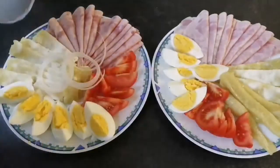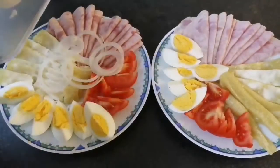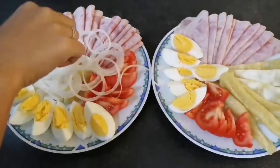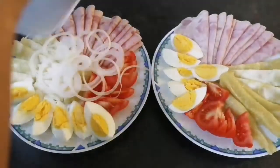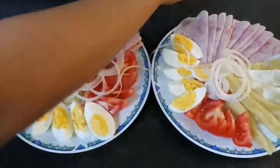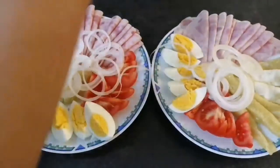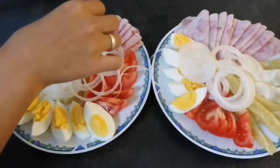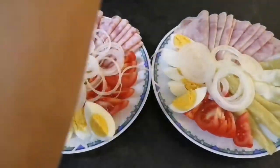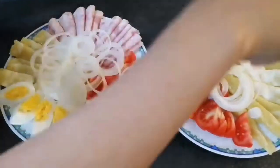Now we add onion on the top. If you want more onions, it depends on how much onion you want to put on your dish. You can also manually cut with a knife into thin slices. It's also good that if you have a machine at home, it's much easier and more convenient for you.